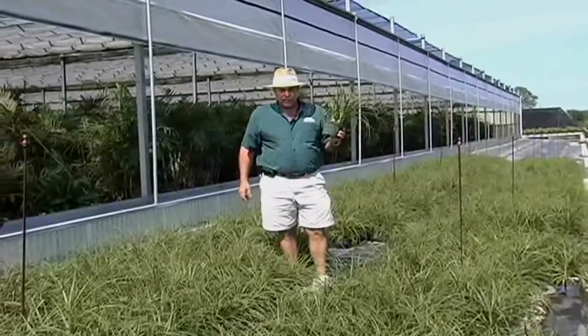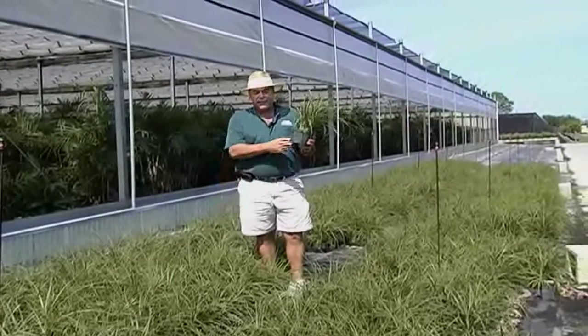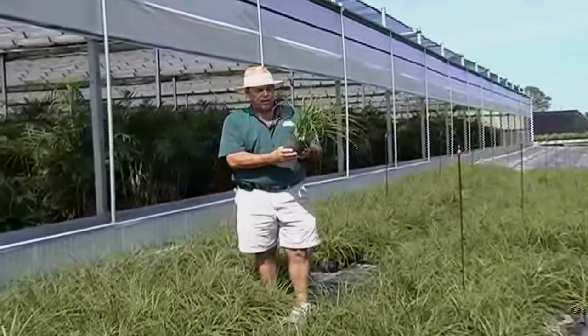Hi, I'm Kevin from Kraft Gardens. Kraft Gardens has over 200 different varieties in our six-inch product mix. Today I want to talk about Beaucarnea, or ponytail palms.